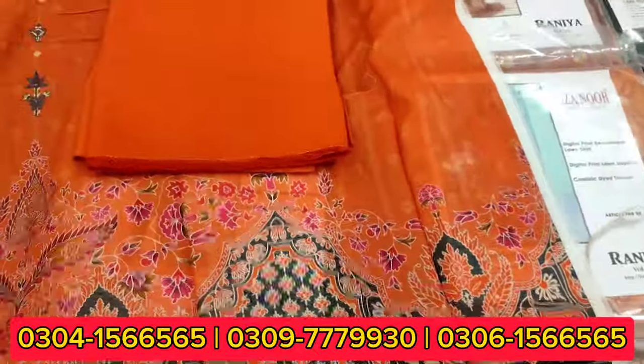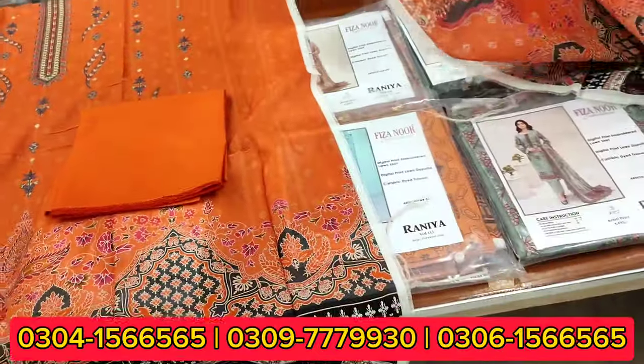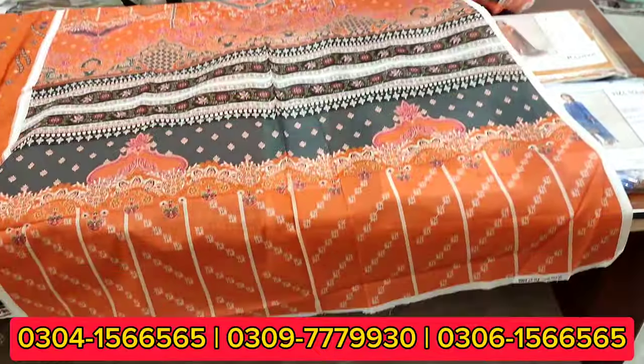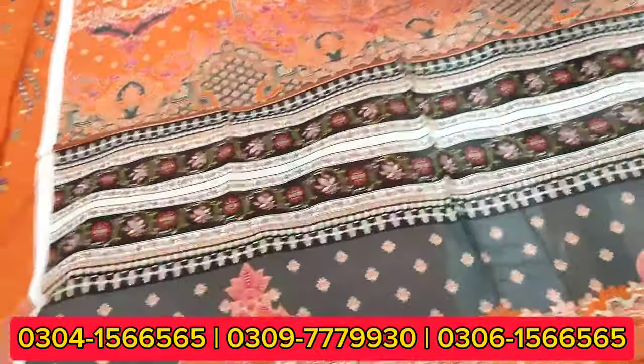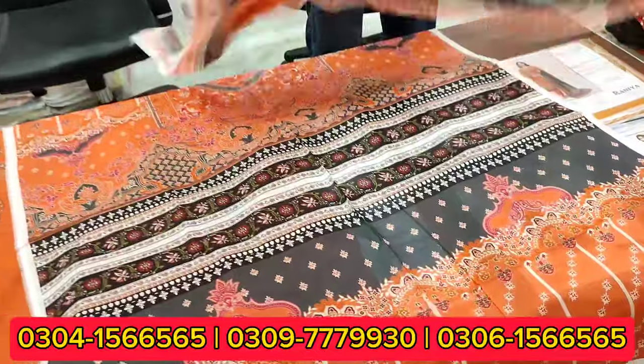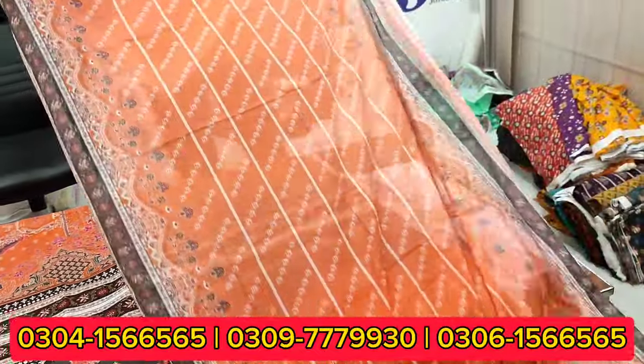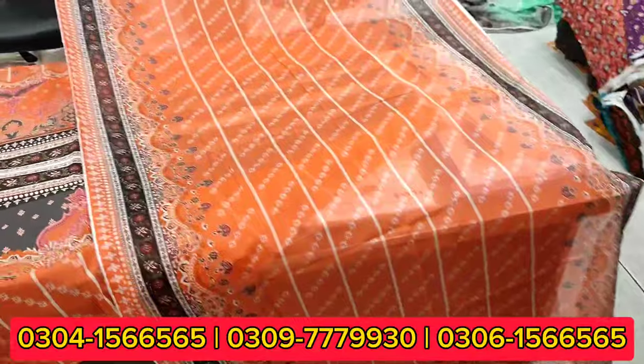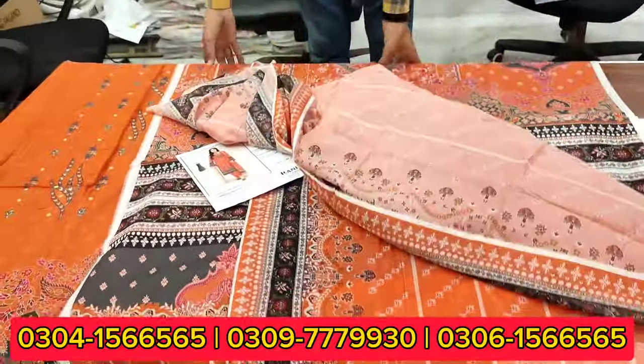It comes with a dry trouser. Look at the back side and sleeves — a new design and new color scheme. Even the color scheme is nice. This is a simple design which is very beautiful.